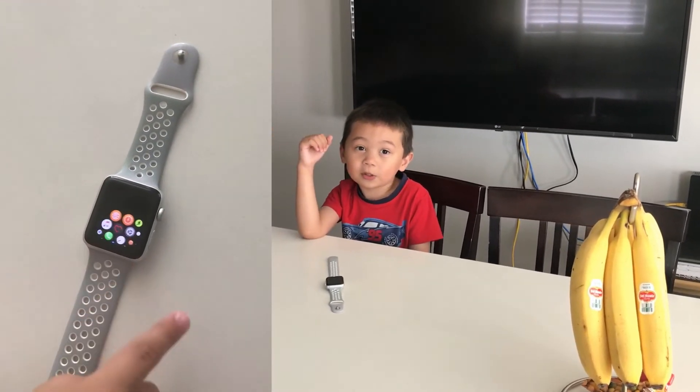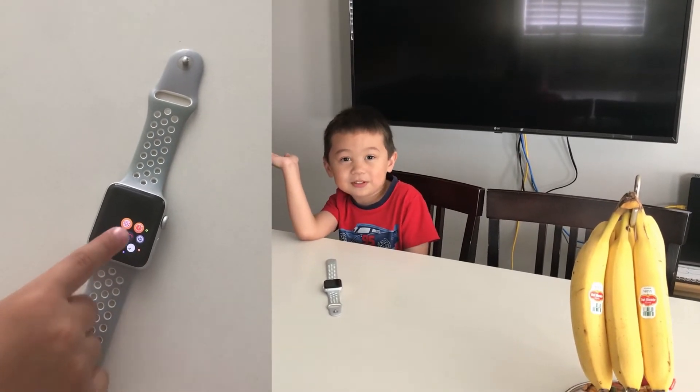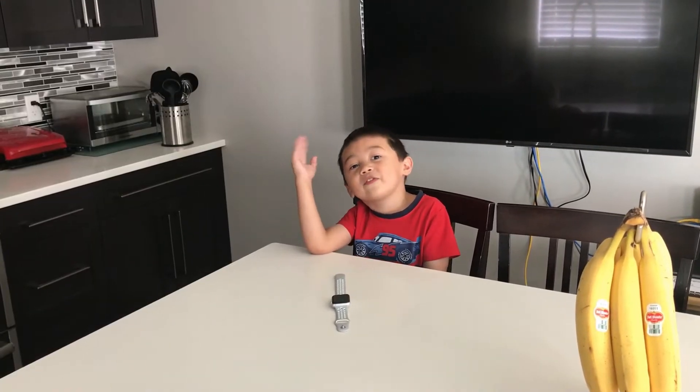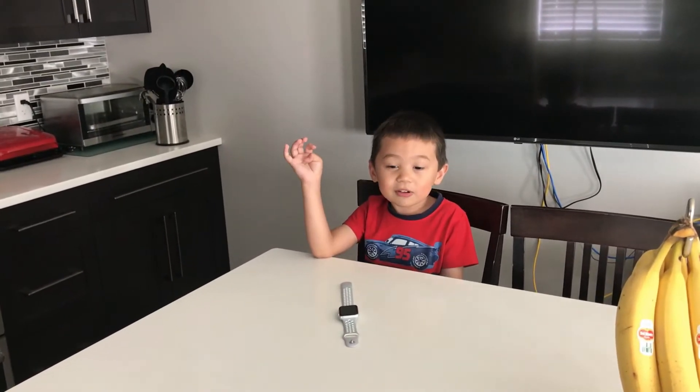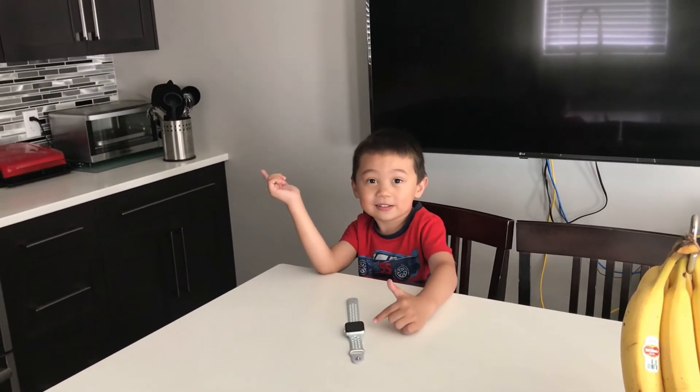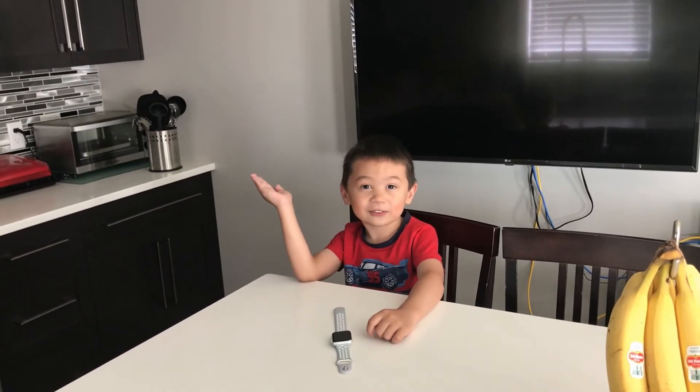This watch will help you not forget things because it'll do it for you. Another cool feature is that you can go swimming with this — as you can see here, we put it in water.